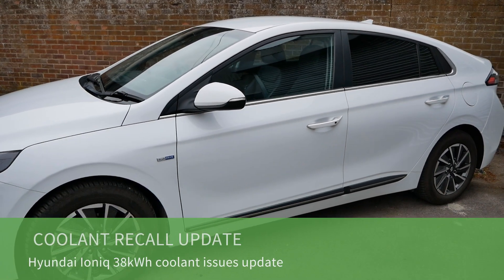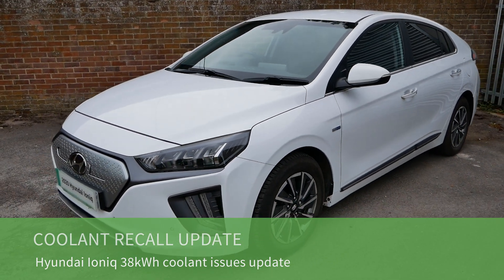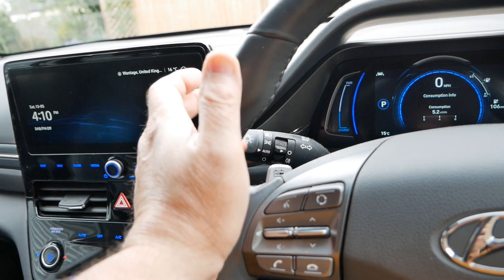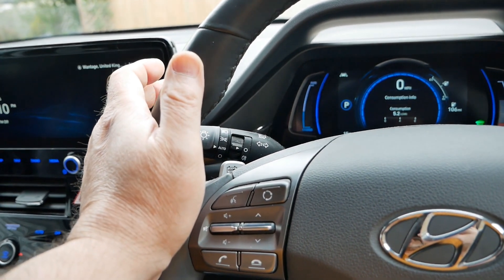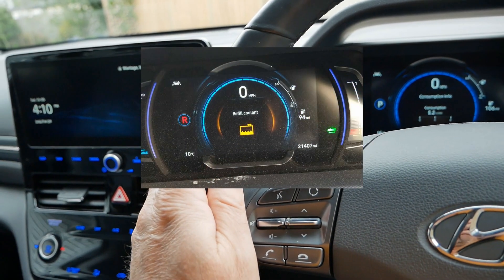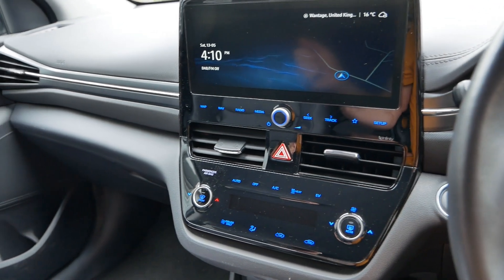This is our 2020 Hyundai Ioniq electric, and this is just an update video about the coolant issues that these 38 kilowatt-hour Ionics are having. I made a video about a month ago about this car because we have the refill coolant error message up on the screen, and many people were asking for an update, so that's what this one is about.